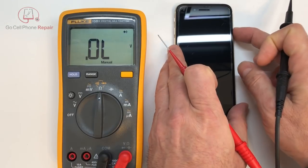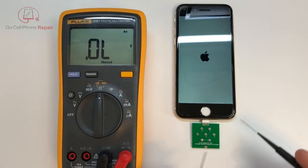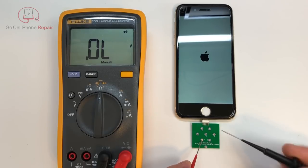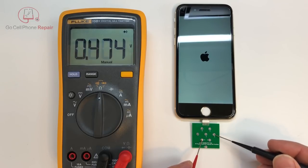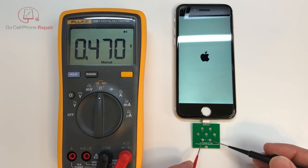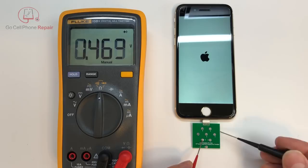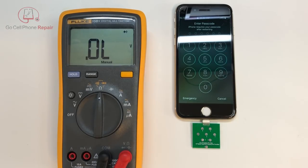But as soon as I power the phone on, that's going to drop down to about half of that number. So the main thing is that you want consistency between two devices in the same state. If you've got an iPhone 7 that you know works and one you suspect might have a problem, make sure you're taking these measurements while the phones are in the same state — battery powered on or powered off.